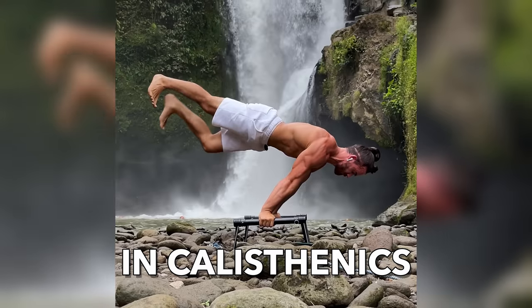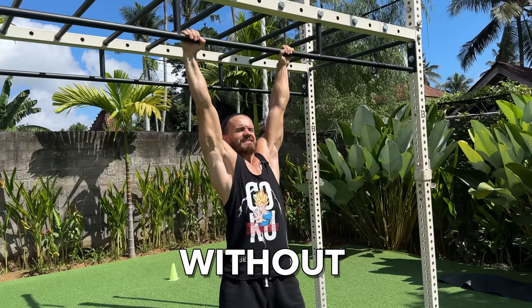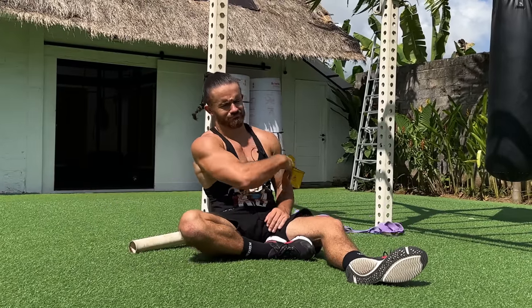How to train basic strength in calisthenics to learn such cool skills? Without basic strength training you won't be able to achieve such results and your progress will be very slow.